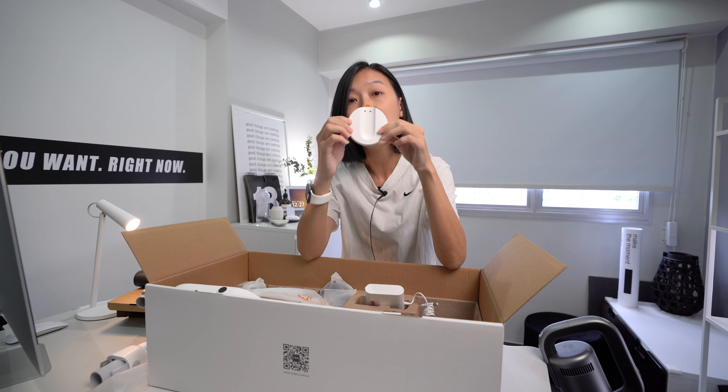Both vacuums come with a mop attachment, which I've really tried and I really like it. It came with a brush which is very handy for when hair or debris gets stuck. There's also a cup you need to fill up the exact amount of water that goes into the attachment — so be very careful when pouring water in. Always use this cup; don't fill directly from the tap. And there are two extra mop pads included.